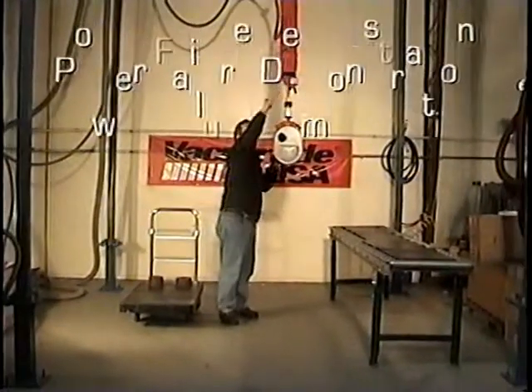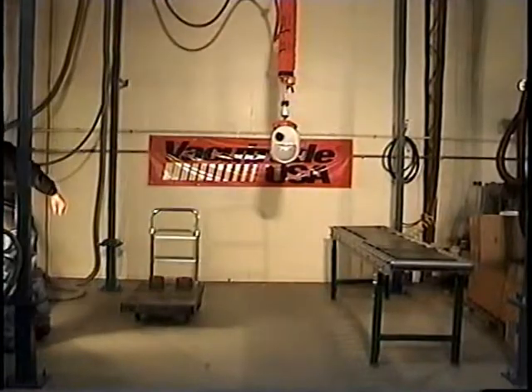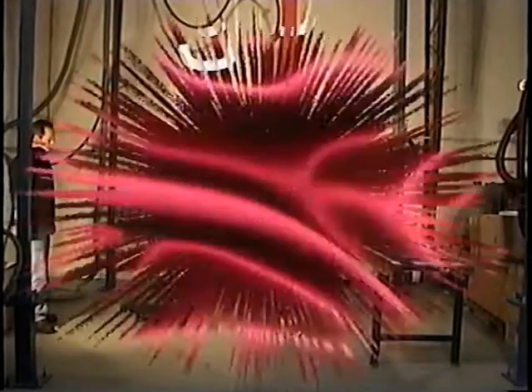Thanks to our unique non-return valve, no matter what happens, even a power failure, vacu-tray units will slowly and safely lower the load to the floor.